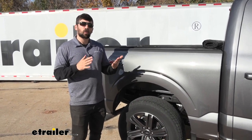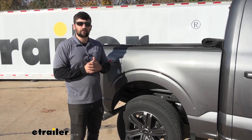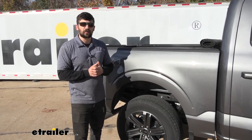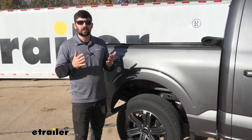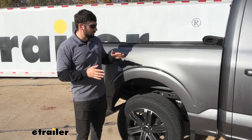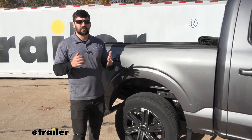Airbags do require a little bit of maintenance and the installation is a little more challenging compared to Timbrens. It really comes down to your needs. If you just want something you can set and forget without worrying about maintenance but are okay with a rougher ride, then Timbrens might be a good option for you. But if you really want to fine-tune your suspension for the best mix of support and comfort, you really can't go wrong with airbags.